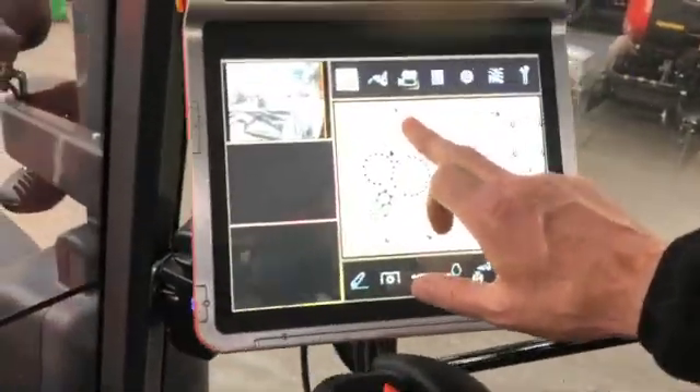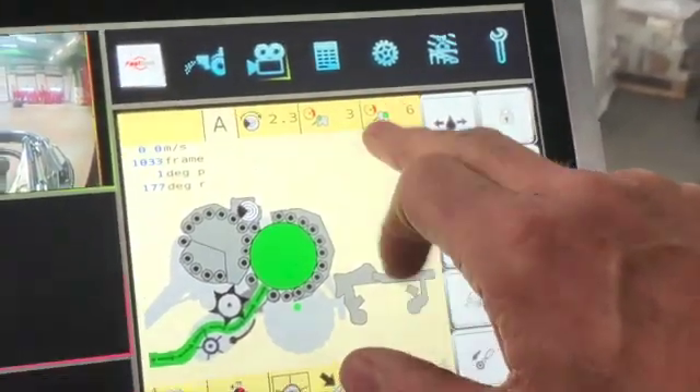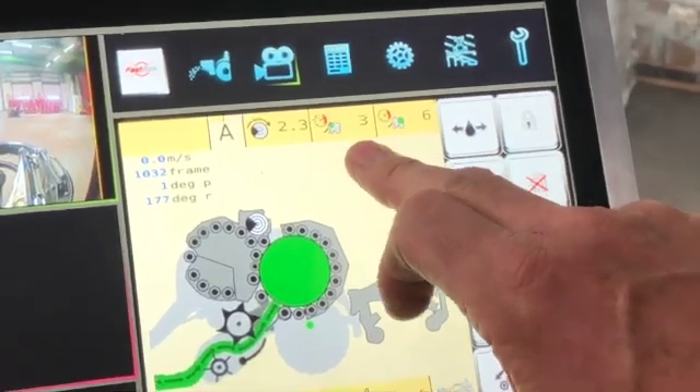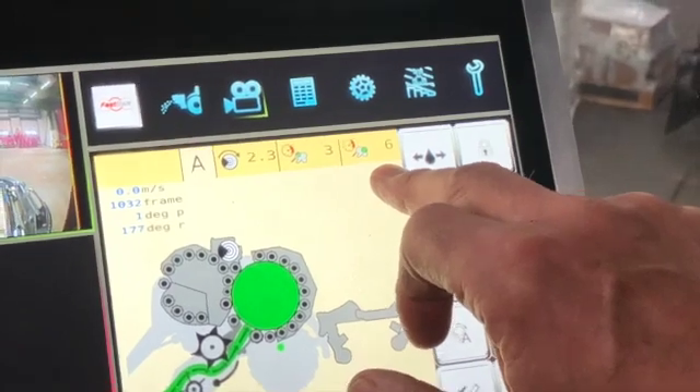Along the top here you've got your net quantity, then you've got your pre-chamber pressure and your main chamber pressure. Typically in wet silage you either run three or four on your pre-chamber, or six or seven on your main chamber.